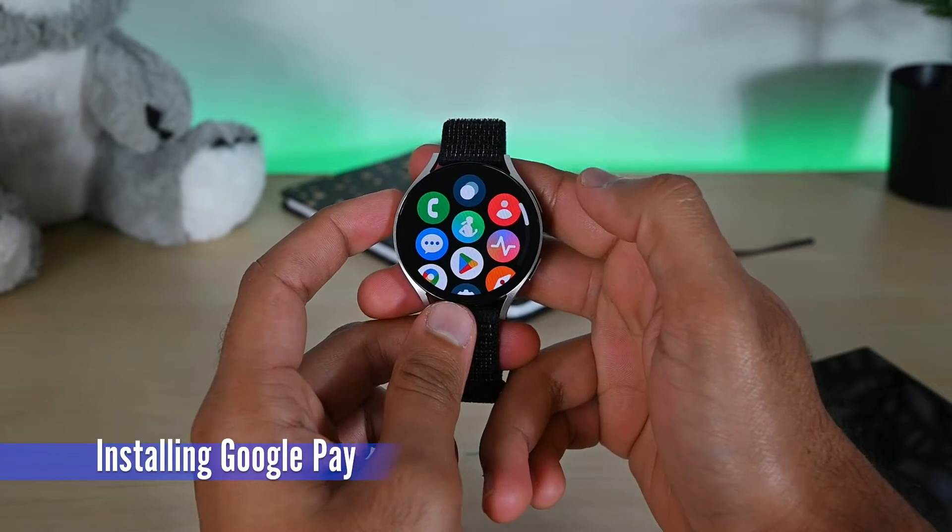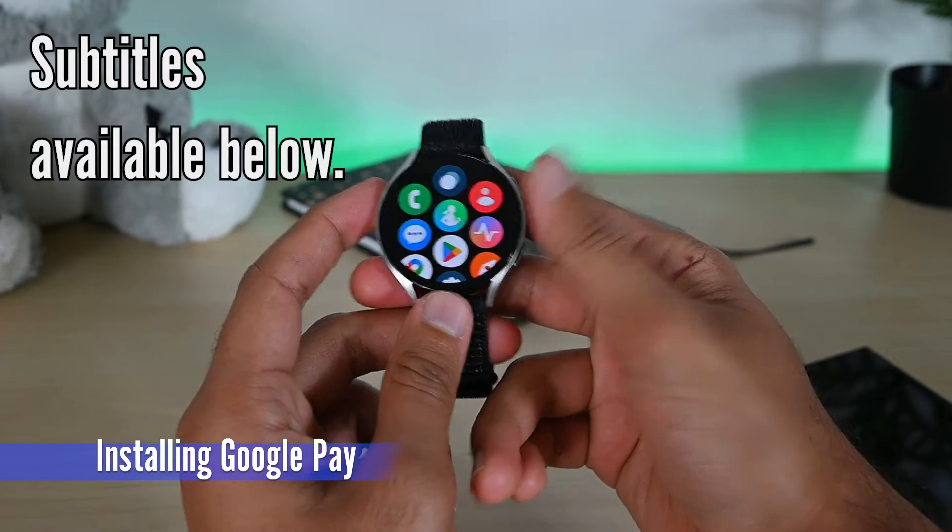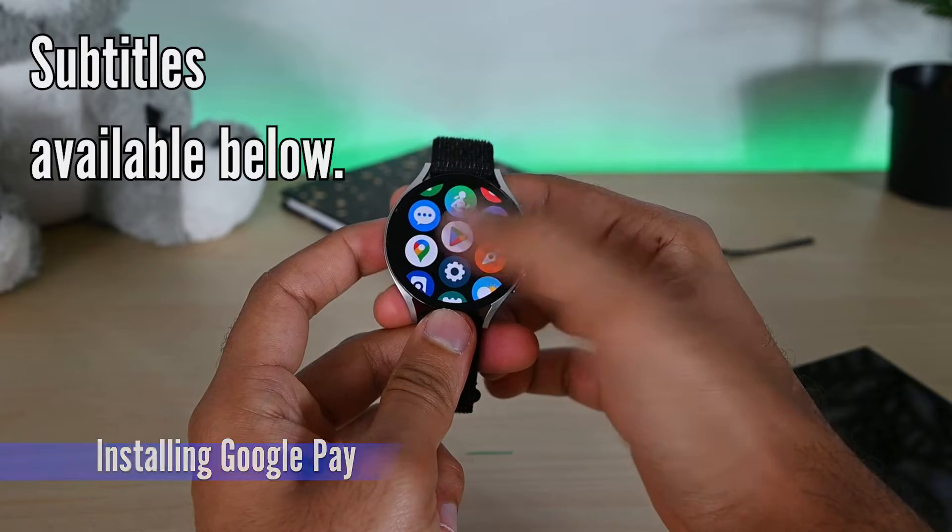First, swipe up on the watch to open the app screen. Find and open Google Play.